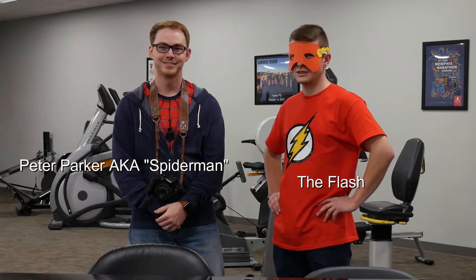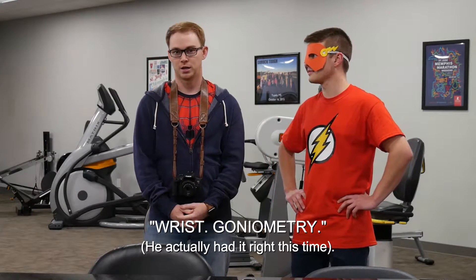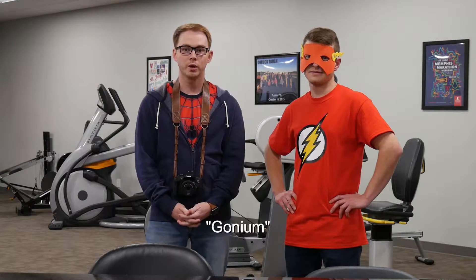Don't mind the costumes — we're just dressing up for Halloween. Anyway, what we really had you here for today: we're going to go over some wrist goniometry — measuring the wrist and how to do that with a goniometer.